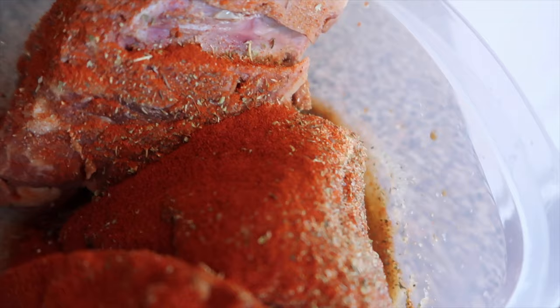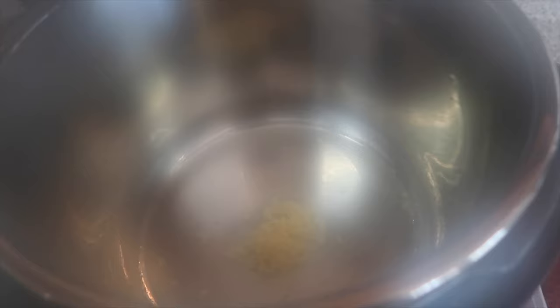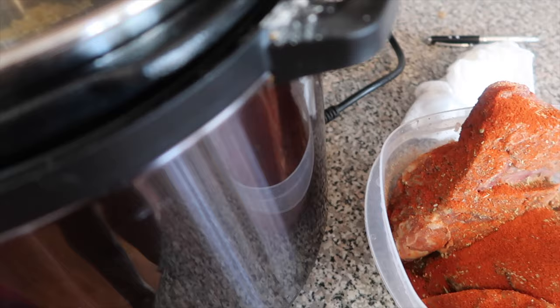There's some oil because we're gonna sear these neck bones so the flavor gets in. We're cooking for y'all but we're a little behind, you know what I'm saying?